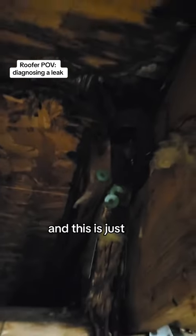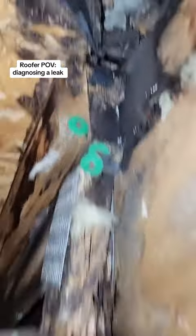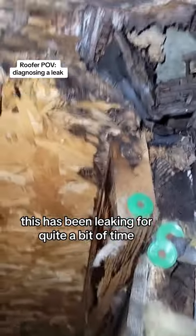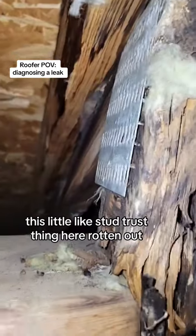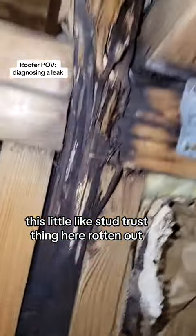So I'm up in the attic now and this is just shot. This has been leaking for quite a bit of time. This little stud truss thing here is rotting out.